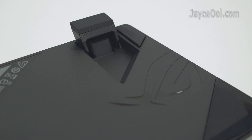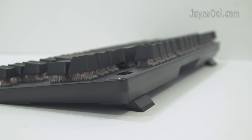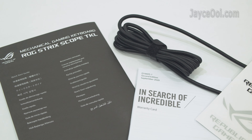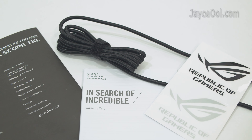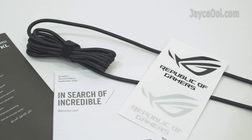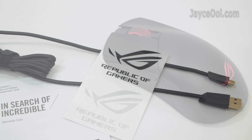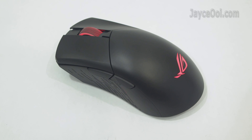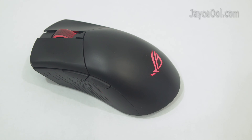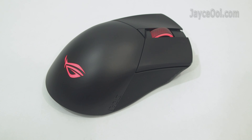Let's take a closer look at the keyboard legs. Lastly, here is the included stuff. Excellent build quality for the price.